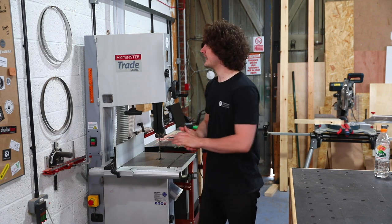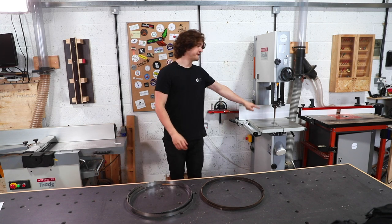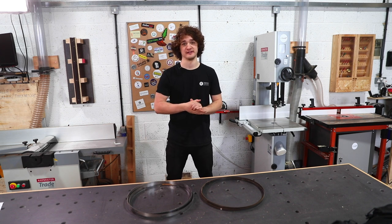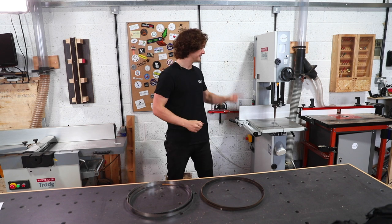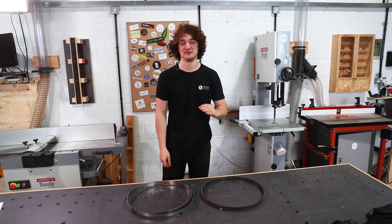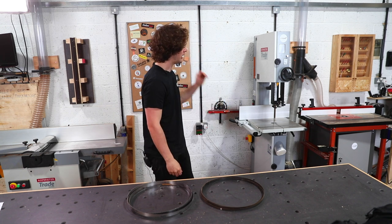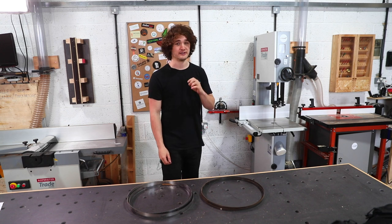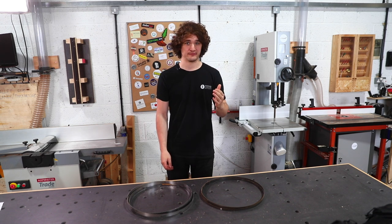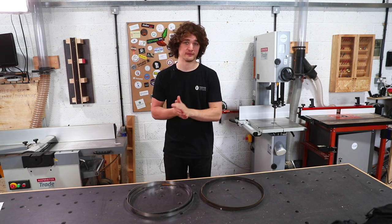Let's get stuck into blade selection. When you first buy a bandsaw it's going to come fitted with a blade straight out of the factory, and this is probably the most important advice I'm going to give you in the entire video: replace it. Get rid of that blade. In 95% of cases it's trash — it's going to track, it's going to get blunt, and your results are going to be awful. This applies whether you've bought a hobby machine or a higher-spec machine like this.